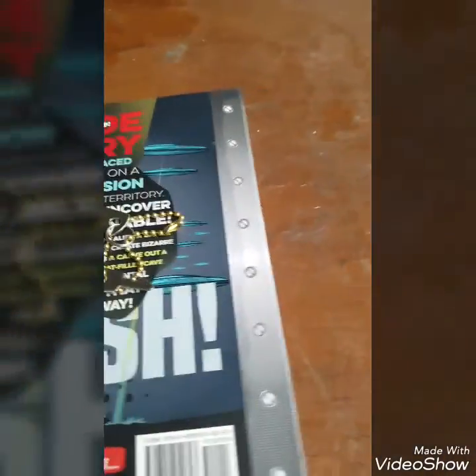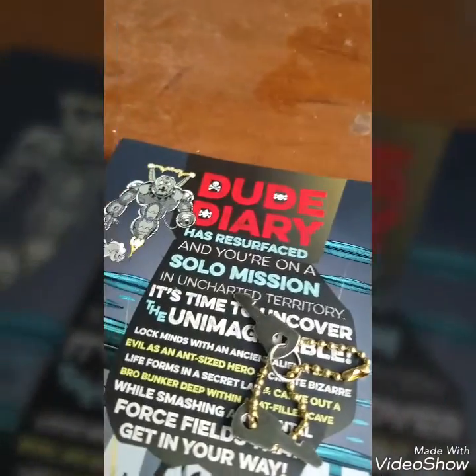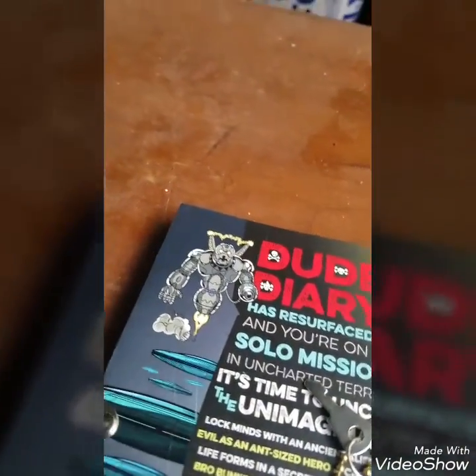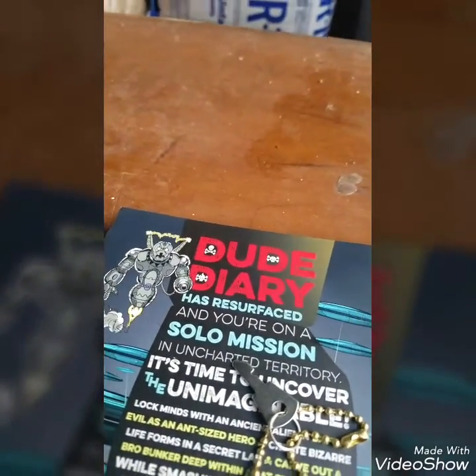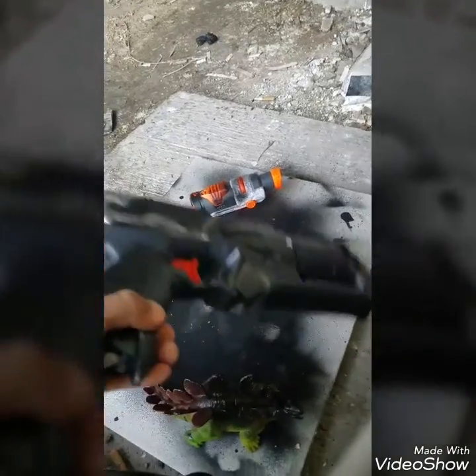Something says 'I spray painted the Nerf gun.' Whose handwriting does this look like? It could have been Carmine — I know Carmine has horrible handwriting and he's the one who said... Let me go check. Wake up Carmine, wake up! Did you spray paint the Nerf guns?